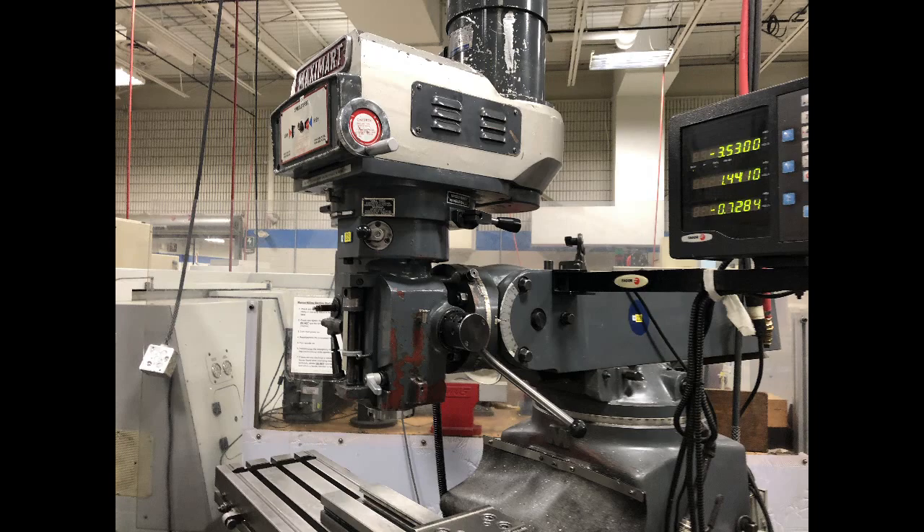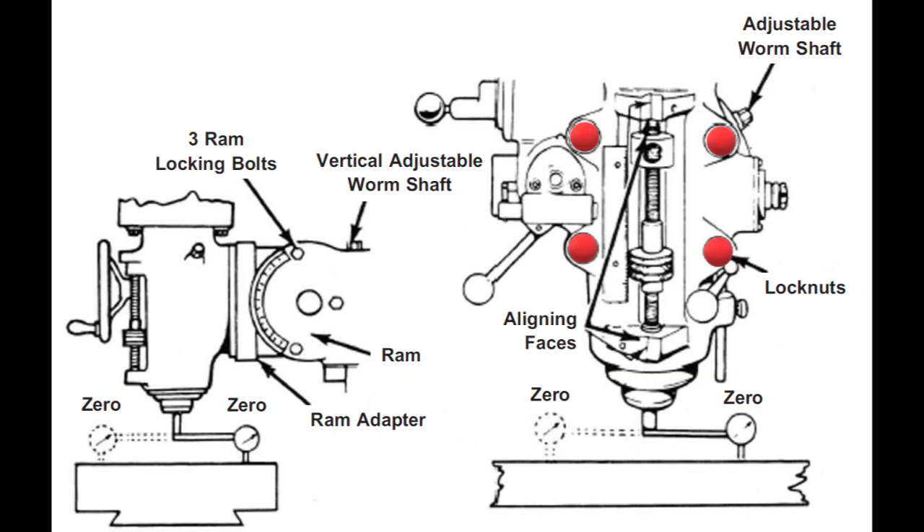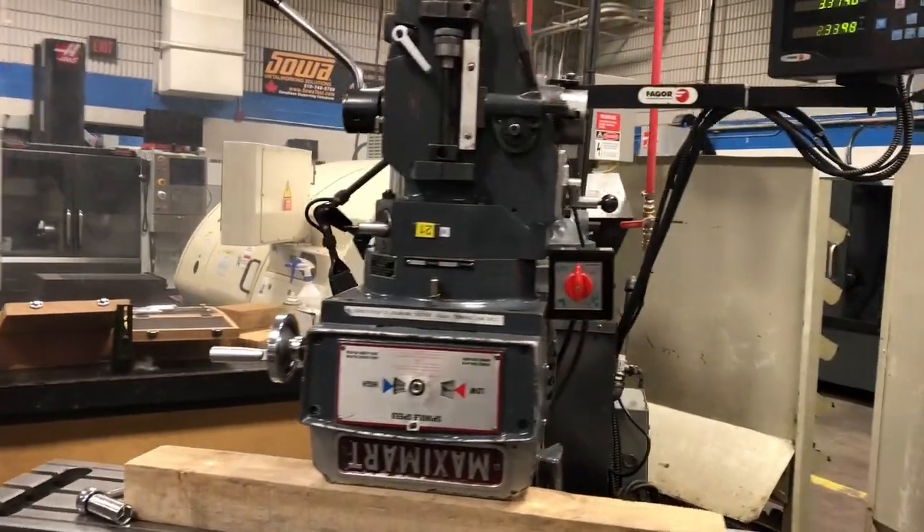First we need to rotate the head 180 degrees, then unlock the lock nuts and use the adjusting worm shaft to rotate the head.